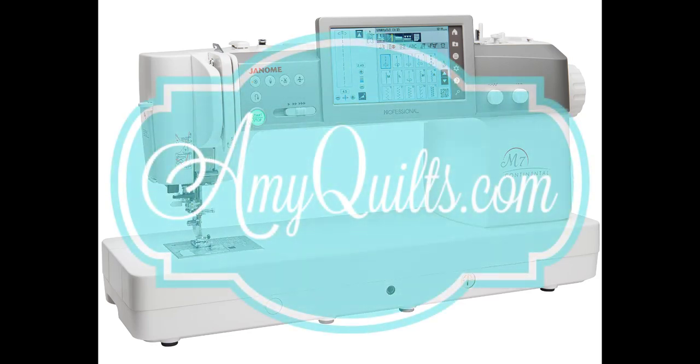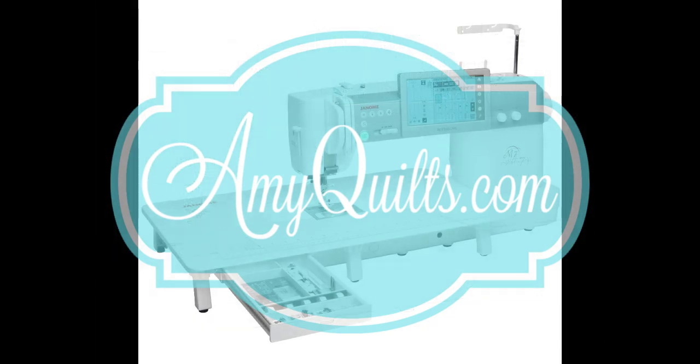Hey guys! It's Amy and it's Friday at 4 — a little after 4 — and it's time for another free motion video from the Sew Simple Studio in AltaVista, Virginia. I've got a special treat for you.